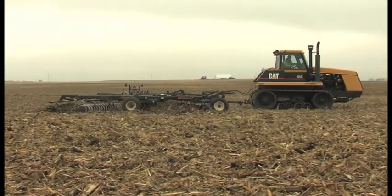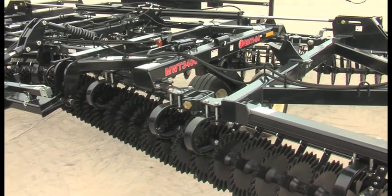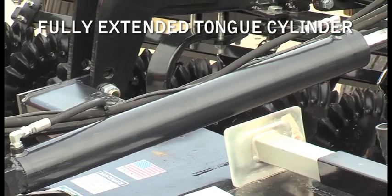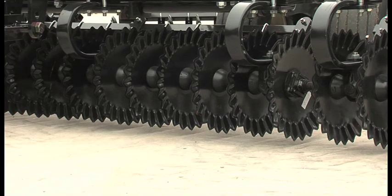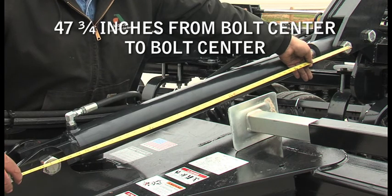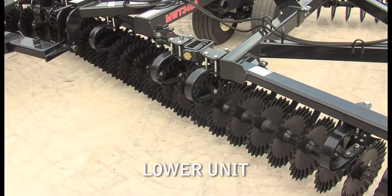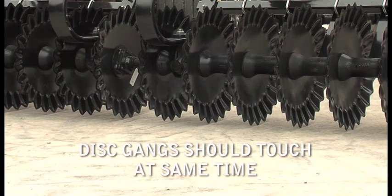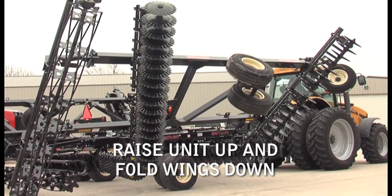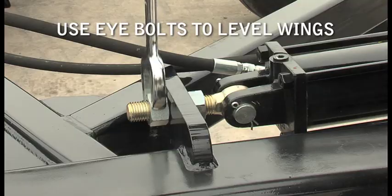Getting the Vertigo field-ready is almost as easy as maintaining the soil razor disc blades. After assembly and before taking Vertigo to the field, the cylinders need to be phased to make sure they are working properly. Set the tongue cylinder so it is fully extended. On a level section of concrete, adjust the tongue cylinder turnbuckle to 47¾ inches from bolt center to bolt center. Lower the unit to see if the front and rear disc gangs touch at the same time. If not, readjust the turnbuckle. Raise the unit, fold the wings down, and adjust the wing cylinders to level the wings with the center section using the eye bolts.